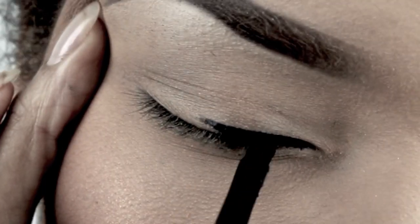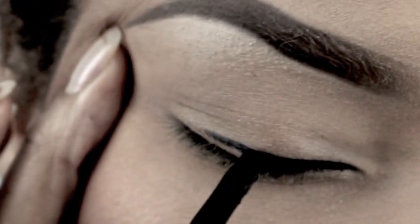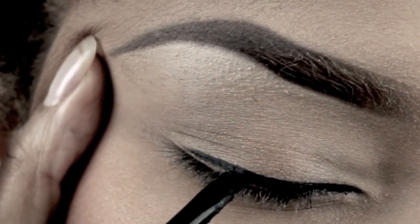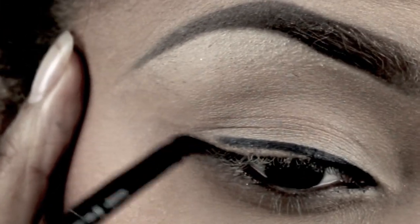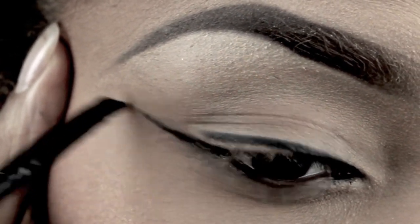Now here you'll see me not necessarily going along the bottom of my eyelid, but towards the middle I start to leave a space in between, and I'll show you what I'm going to do soon after that. Just leave a space in between, and then you're going to take the very corner of your eye — almost like from the bottom of your eye — and you're going to wing that out.